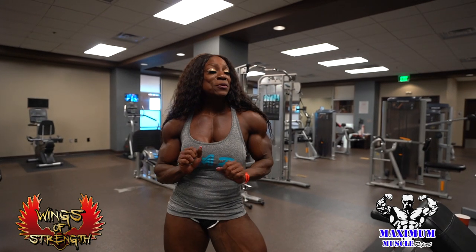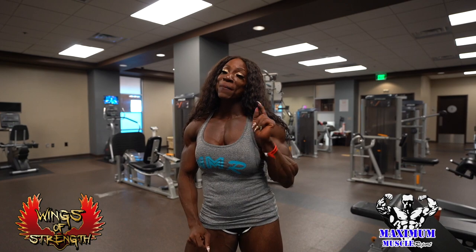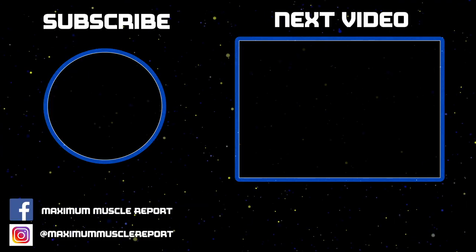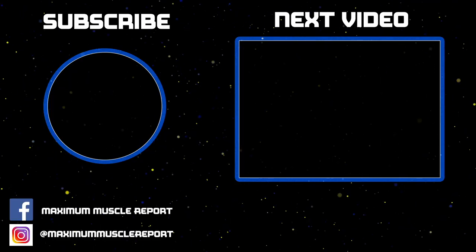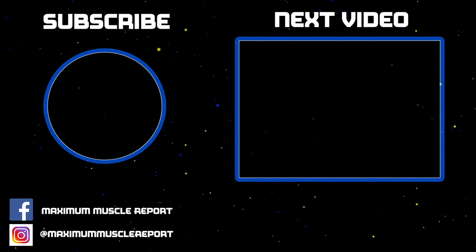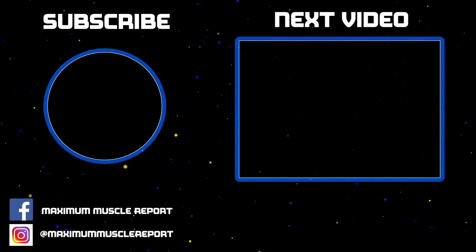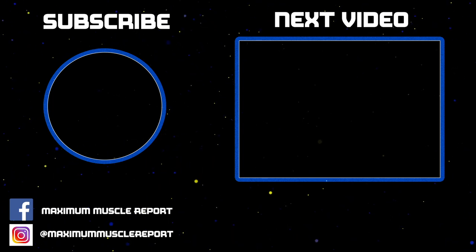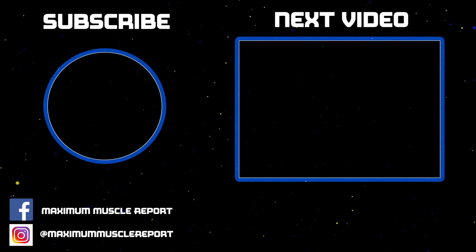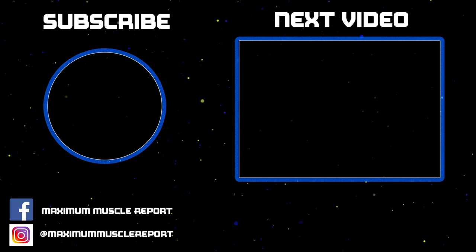If you thought these tips were super helpful and you thought that this video was the bomb, please comment down on Maxim Muscle Report. I'll see you next time.